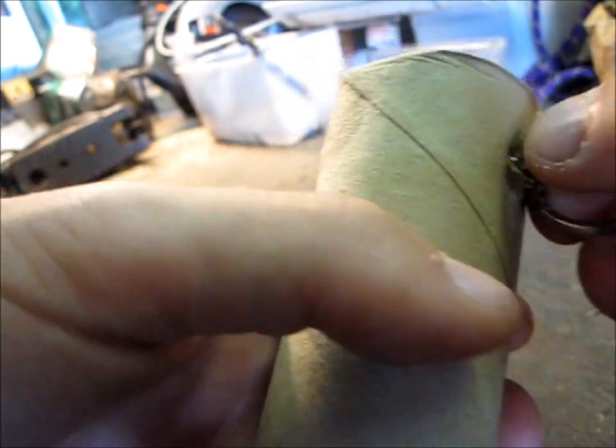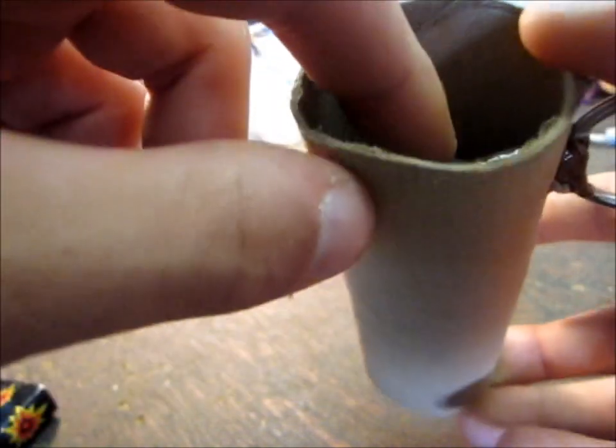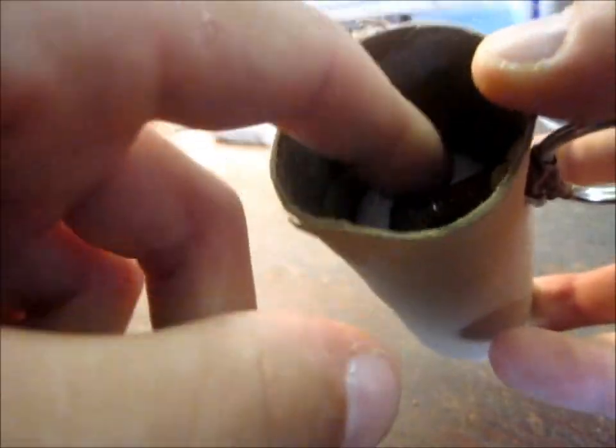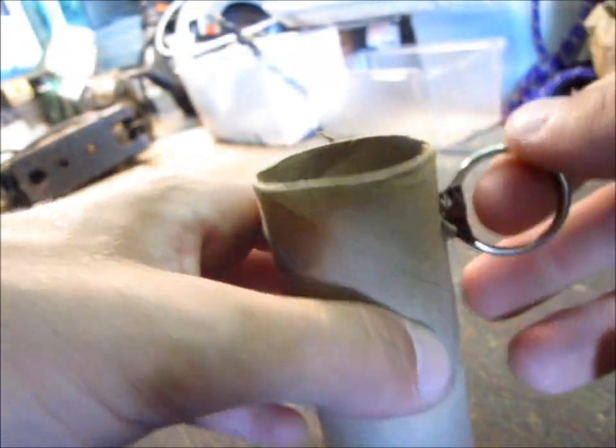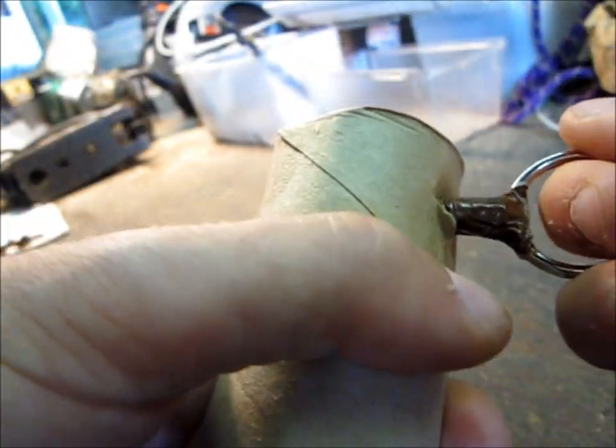Now it'll come in and out just a little bit, and you could tighten the nut on the inside if you want, so it stays closer to the end, or you can just leave it loose so you can pull it out a little bit.